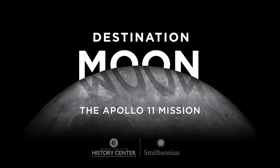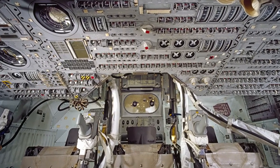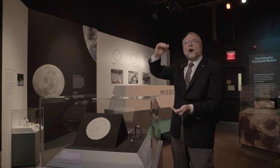As the astronauts got back into the lunar lander, Buzz Aldrin spun around in the cramped space and broke off the switches that controlled the firing relays that would blast off the rockets that would allow them to get off the moon.